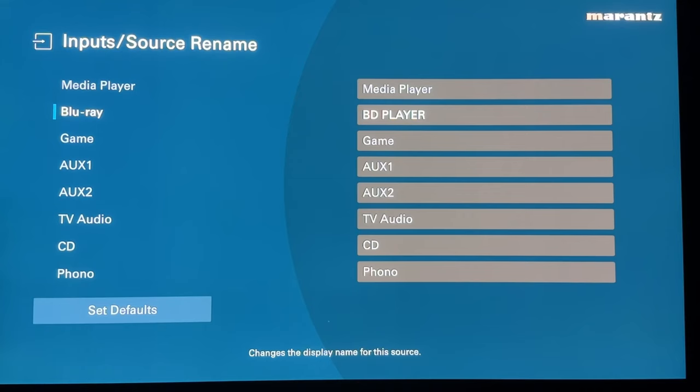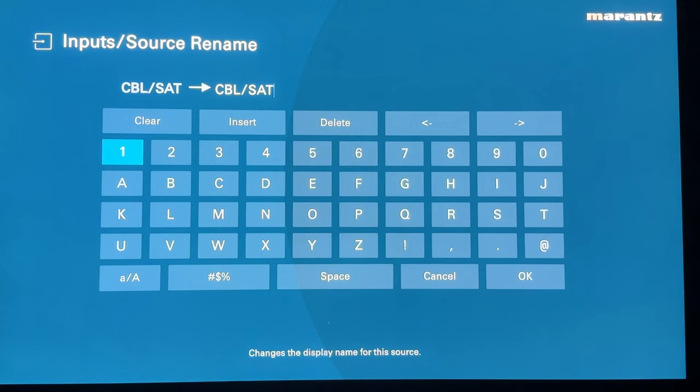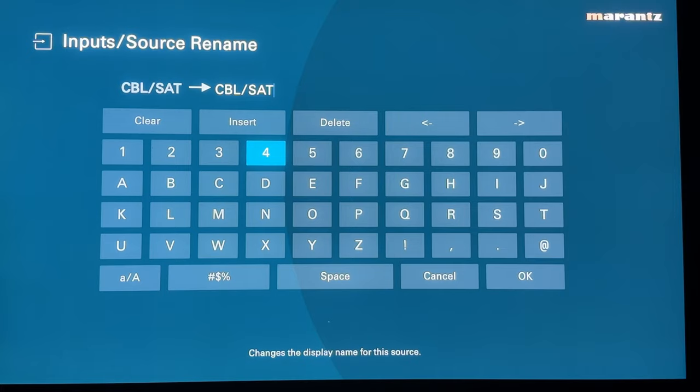Source rename is what I was talking about earlier. The inputs are etched on the back with their default labels, but you can change them to whatever you want. Say if you have a cable or satellite box, you could name it 'Xfinity cable box,' or rename any HDMI input to reflect what's actually connected.